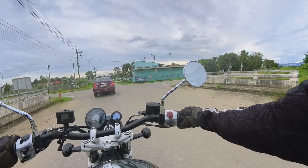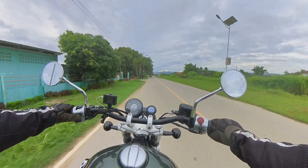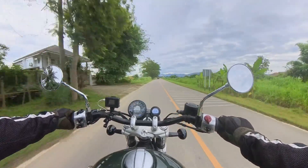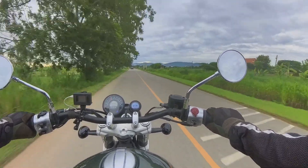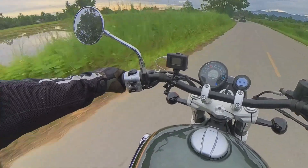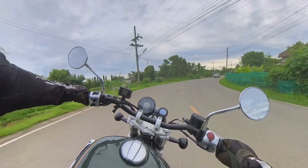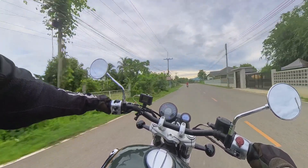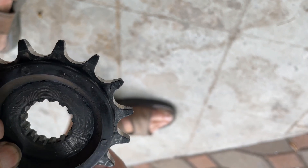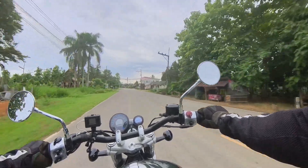Another major benefit is the smooth power transfer when rolling on and off the throttle. This smoothness is likely why Harley-Davidson fits the belt drive on most of its bikes these days. It's a premium priced option, but if it performs as advertised it can save you money in the long run by reducing the need to replace chains and sprockets frequently. RSTech also advertise that the belt drive kit is 450 grams lighter than the genuine chain and sprockets.